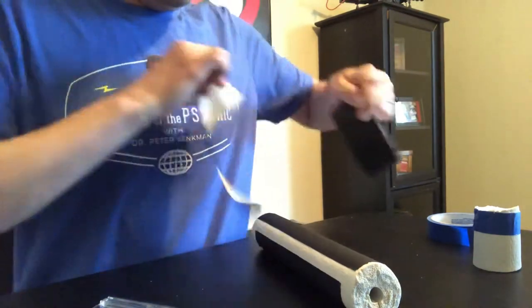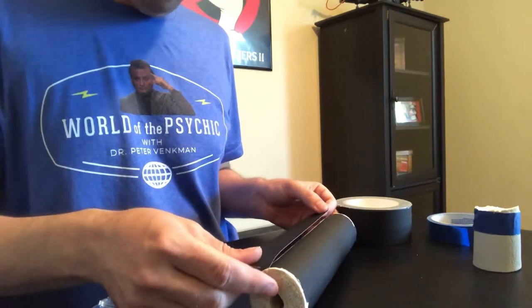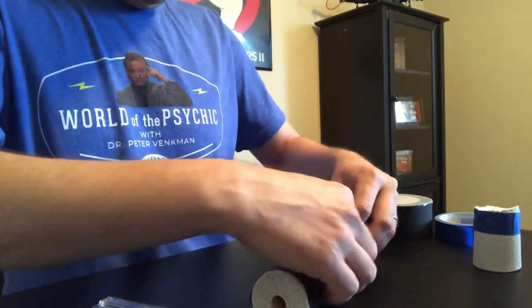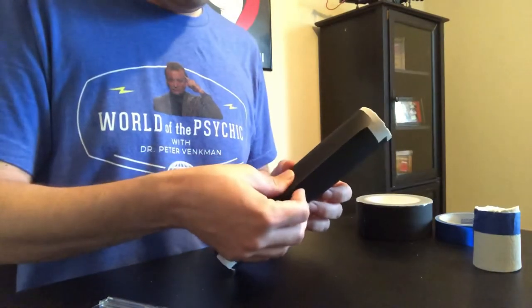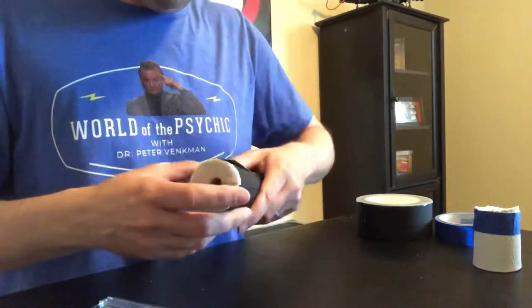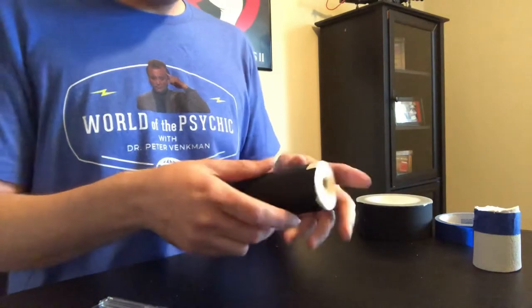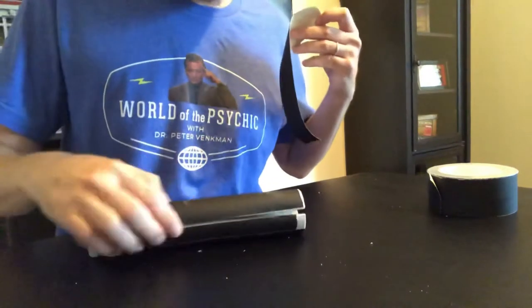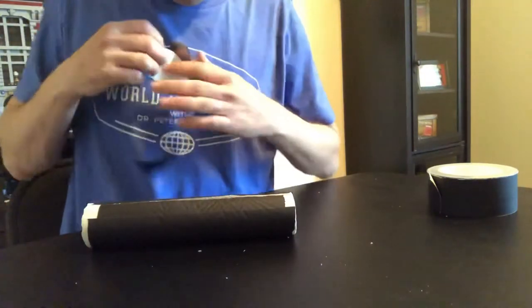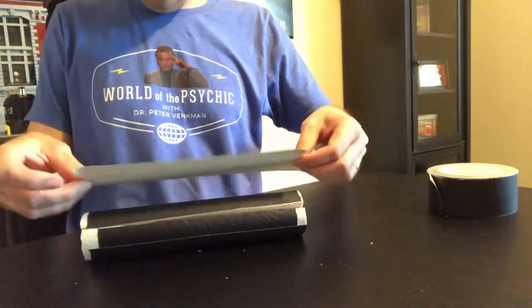I'll do one more lengthwise strip. I do like this tape — it's got a nice matte finish and a good look. I decided I want to cover the white just on the edge on the inside there, so I'm going to go on the outside and just fold it in.